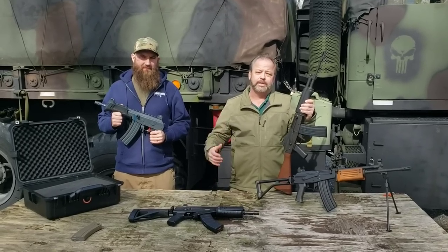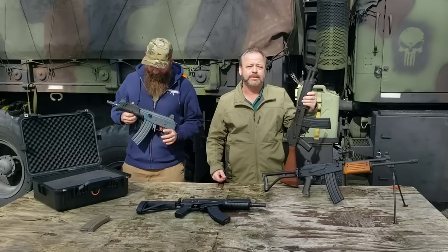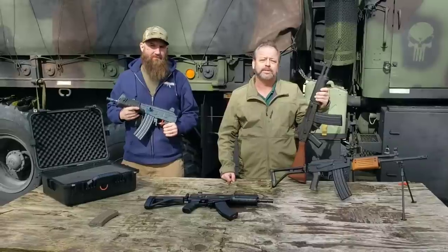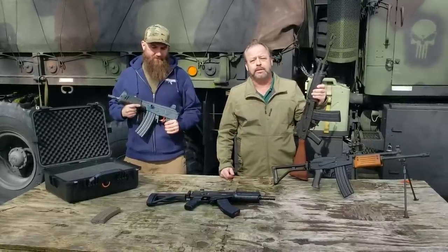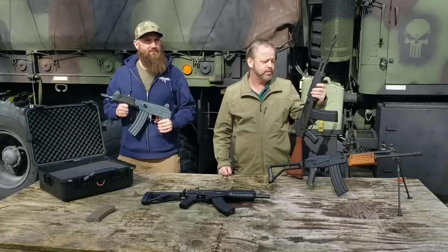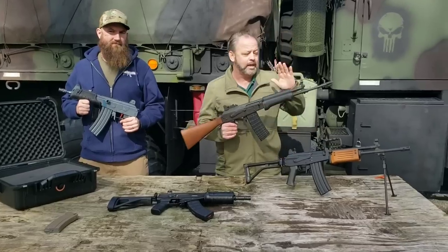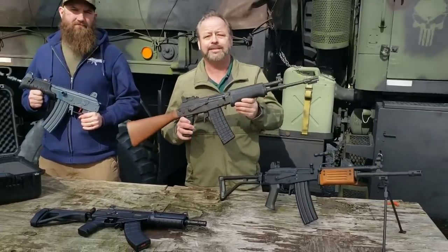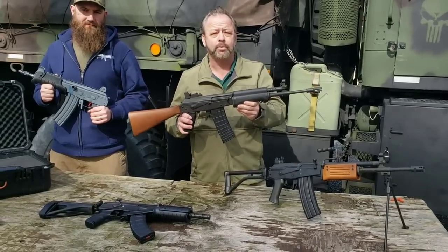Everybody knows that Atlantic Firearms likes diverse military-style weapons and hunting weapons, and the Galil has been something on our radar for quite some time. The Galils were originally developed in the '60s as a blend of the Valmet and the AK-47 design that the Israelis turned into a formidable battle rifle.